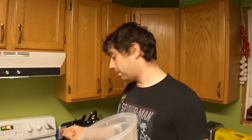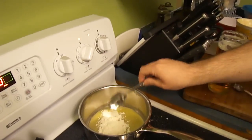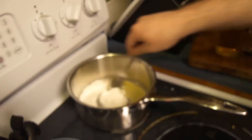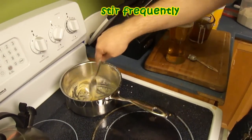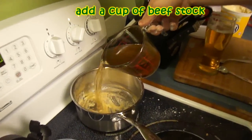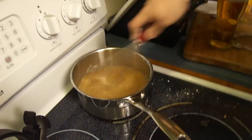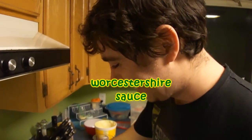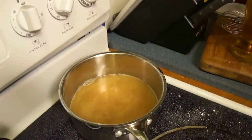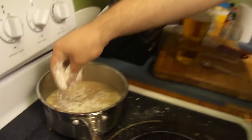Alright, so we're doing a roux. You're gonna put one part butter and one part flour — if you do a tablespoon of butter, do a tablespoon of flour. Make a kind of thicker roux and mix it all in until it makes a pasty substance. Let it cook for a little bit on medium heat, then put your beef stock in there and whisk it good. Now we're gonna add some Worcestershire sauce — just enough to color it — and a little bit of milk, or flour just to thicken it up.